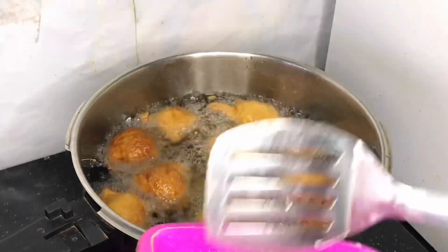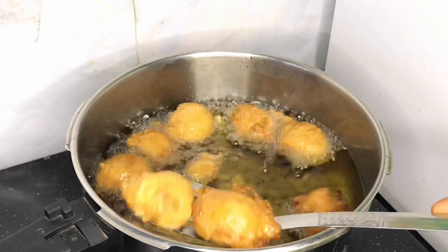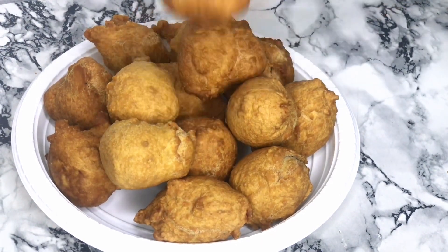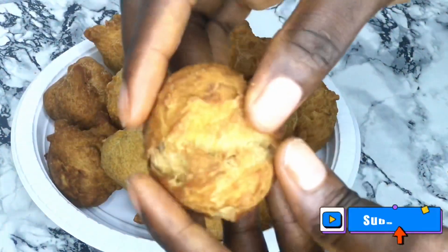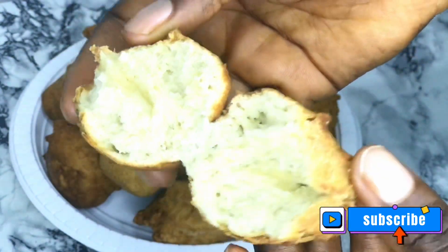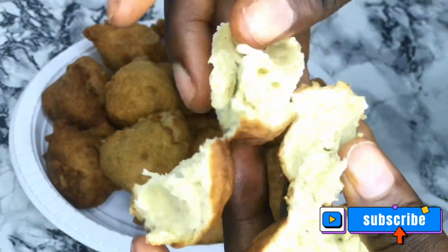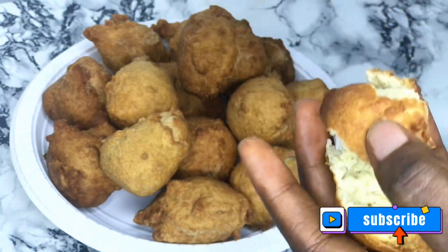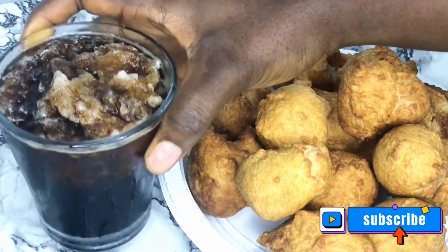My buns are ready! If you have been watching and have not yet subscribed, please kindly do so and put on your notification bell to be notified anytime we upload a new video. This is how the buns are looking. I go ahead and open one — look at the inside, well cooked and soft. I go ahead and enjoy it with a chilled bottle of Coke. Thanks so much for watching, see you in my next video, bye bye!